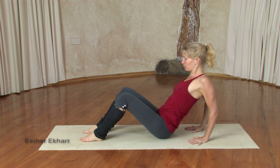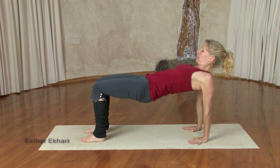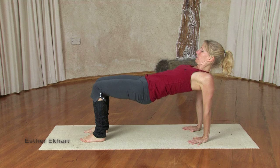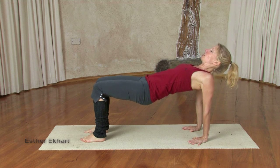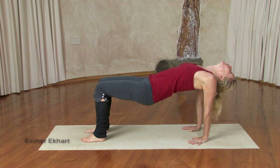On an in breath, press into your hands, press into your feet, lift your hips up. Exhaling, stay there, draw the inner thighs down a bit. Inhale — perhaps lift your chest more by drawing the shoulder blades on the back and maybe tilt your head back, only if it feels good for the neck, otherwise don't.